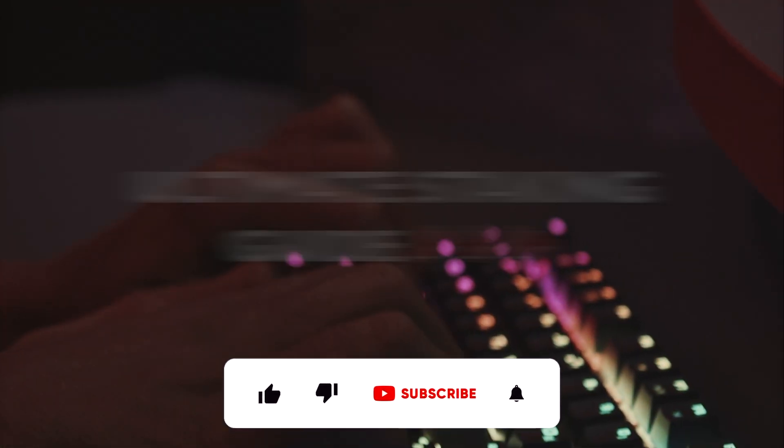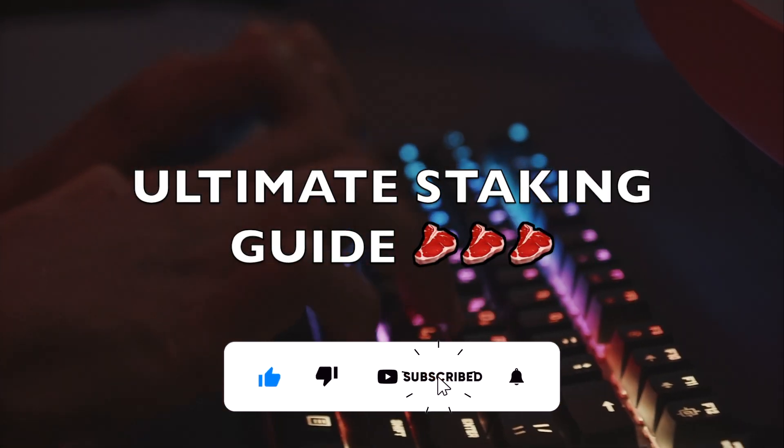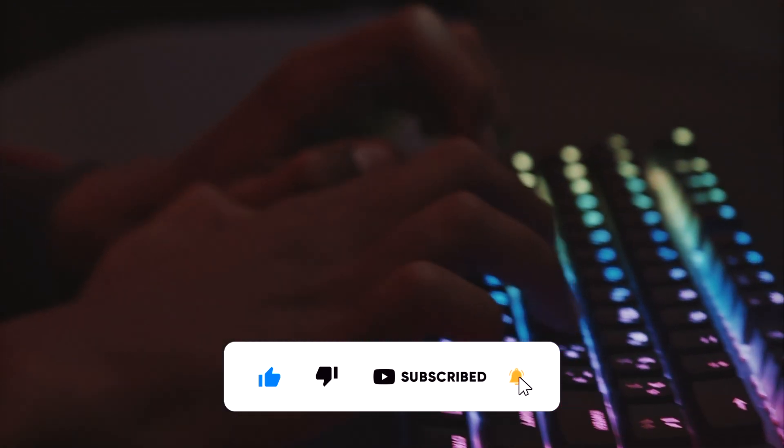If this video reaches 100 likes, we will release the Ultimate Staking Guide next week, one of the most requested videos from our community. So leave a like and subscribe to our channel. Let's start the video.